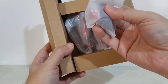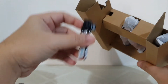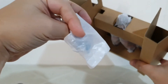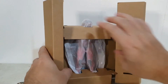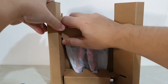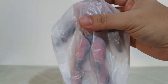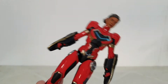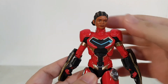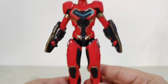Putting the box aside — there's some paper and plastic packaging inside. There appear to be two pieces here: I believe one is the figure and the other looks like a weapon. Let's get her out of the protective cardboard packaging. Moment of truth — time to get Iron Heart out and see how she looks. Wow, looks nice, looks really really nice!